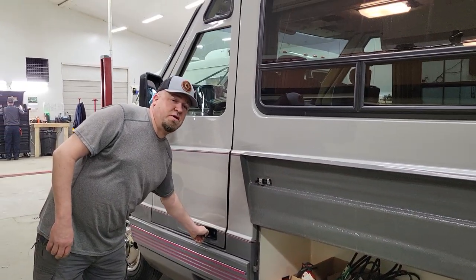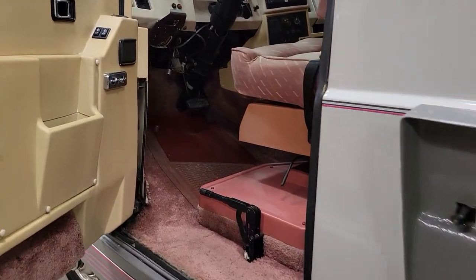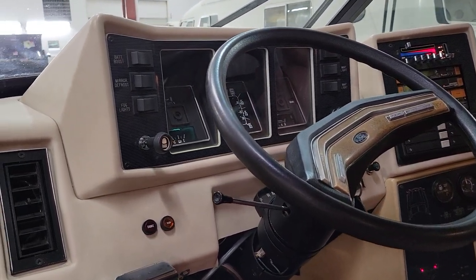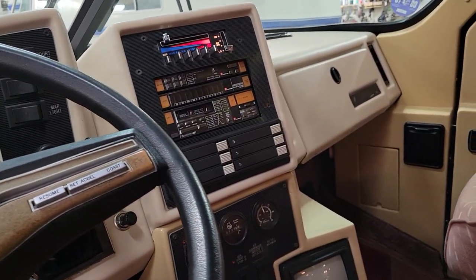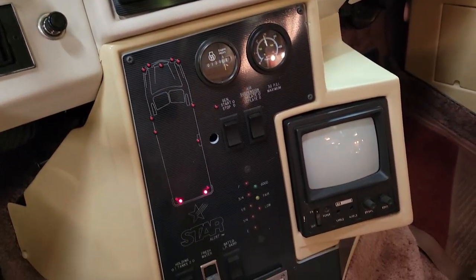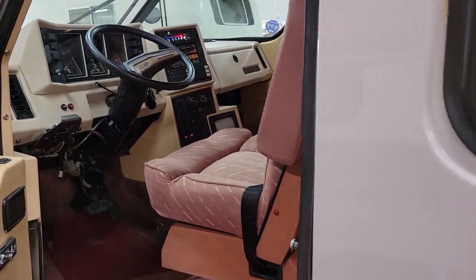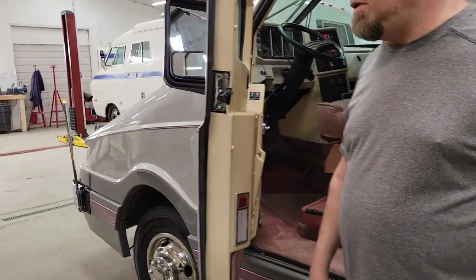Let me show you the driver's side cockpit here. Ford tilt steering wheel, Ford pickup dashboard, gauge instrument cluster, and then the EMC command central there. I'll pop the hood and we can look underneath the hood of this thing now.